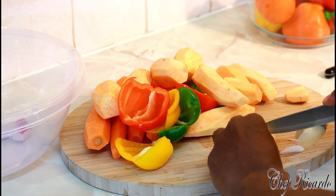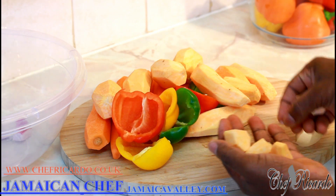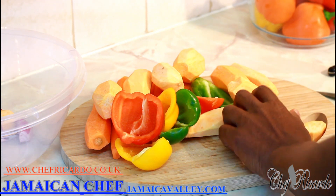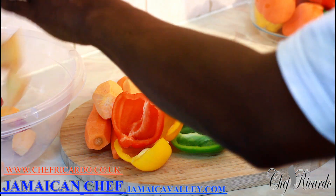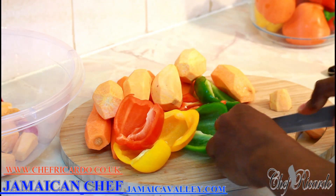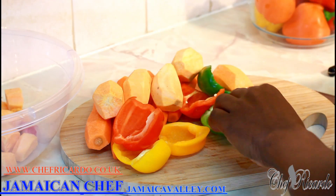The sweet potatoes are not big ones — they're like the baby ones. They say this potato is from Brazil, I'm not sure how true that is. I'm cutting them really chunky, nice pieces.